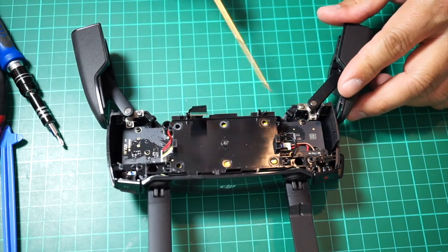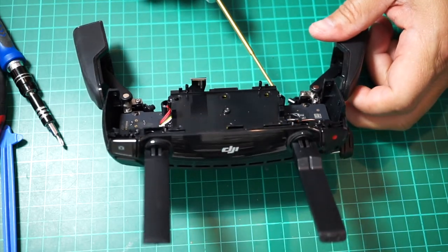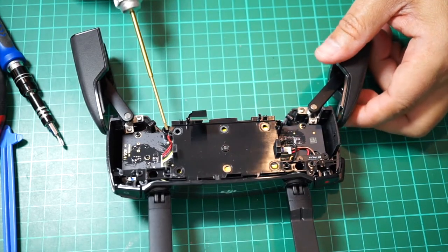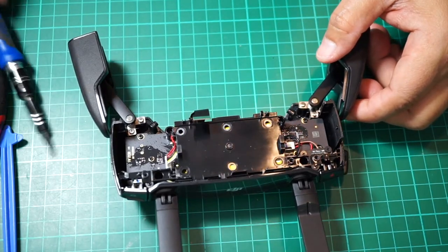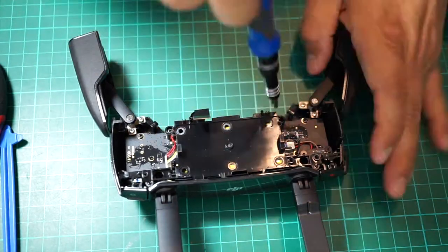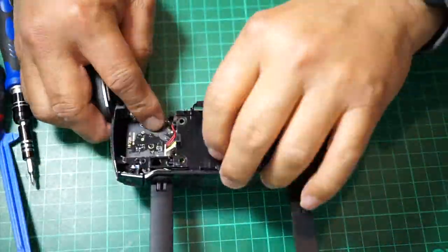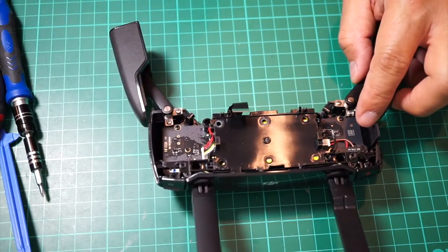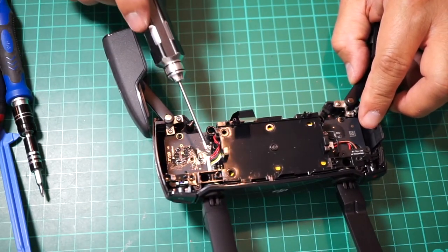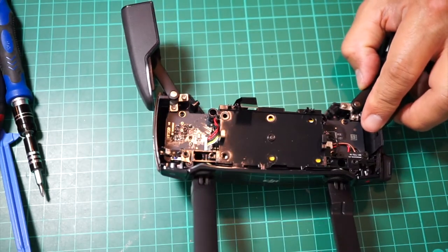Now you need to use your Phillips screwdriver and remove the four screws that hold down the battery compartment. Then use your small pliers and remove the connector from the battery compartment to the main board.